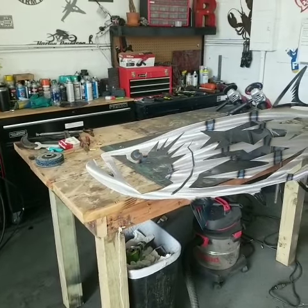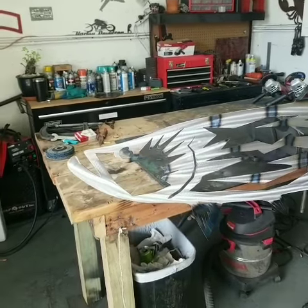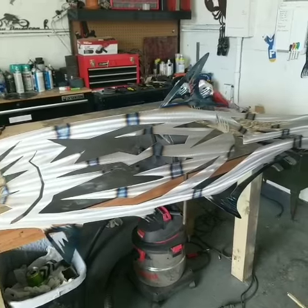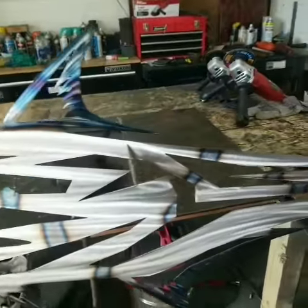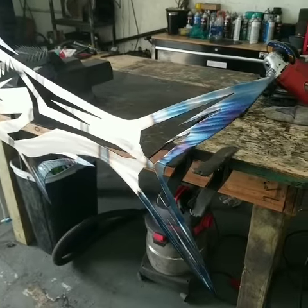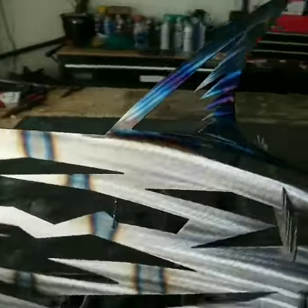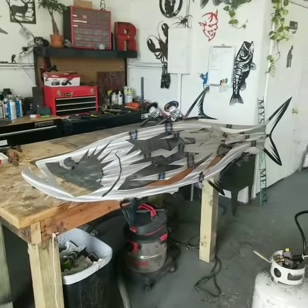Hey, what's up guys, just wanted to give you a view of what I'm currently working on. What we have here is a 60-inch tarpon — all the heat treating and all that is pretty much done on both sides. I'm gonna get a view back so you can get an idea of the size. I mean, it's big.